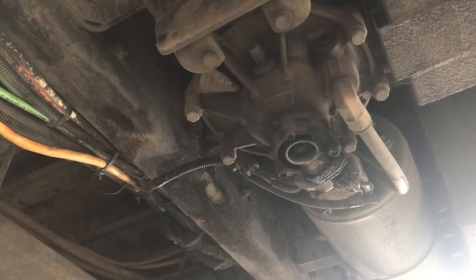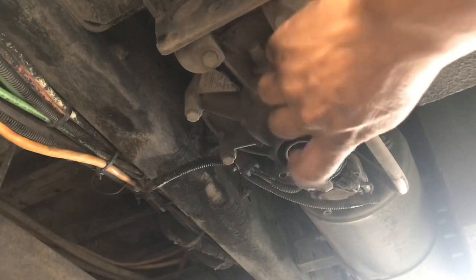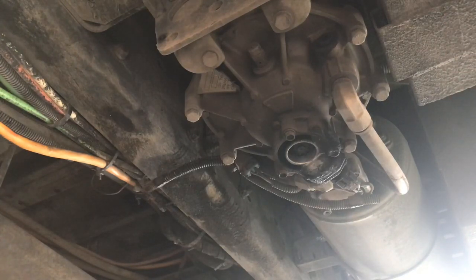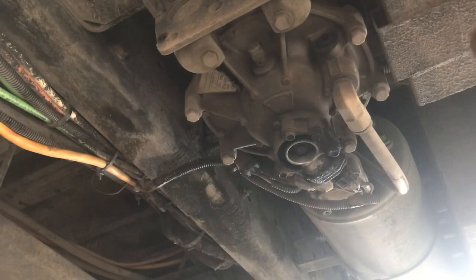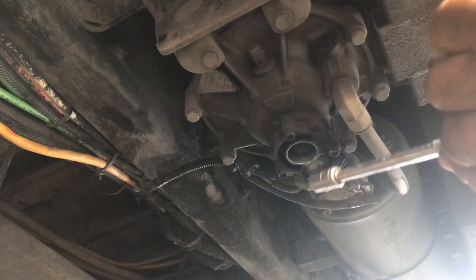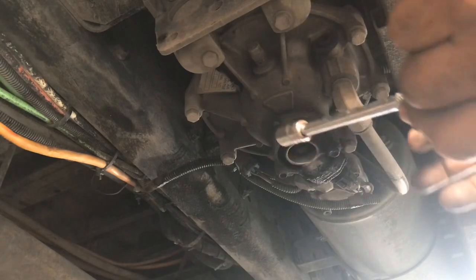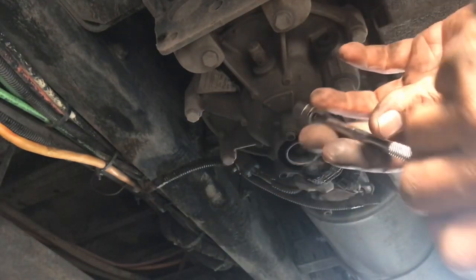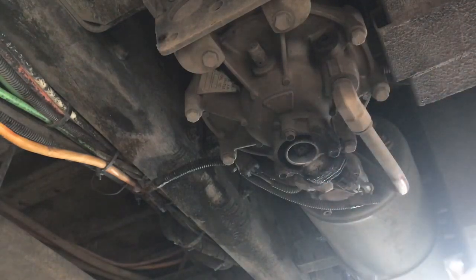Well guys, we found the culprit. The air dryer relief valve — that one just continues releasing air and never stops. Connections were all fine, air lines were all fine. This is the only one we saw bubbling, so I'm gonna go ahead and remove it.